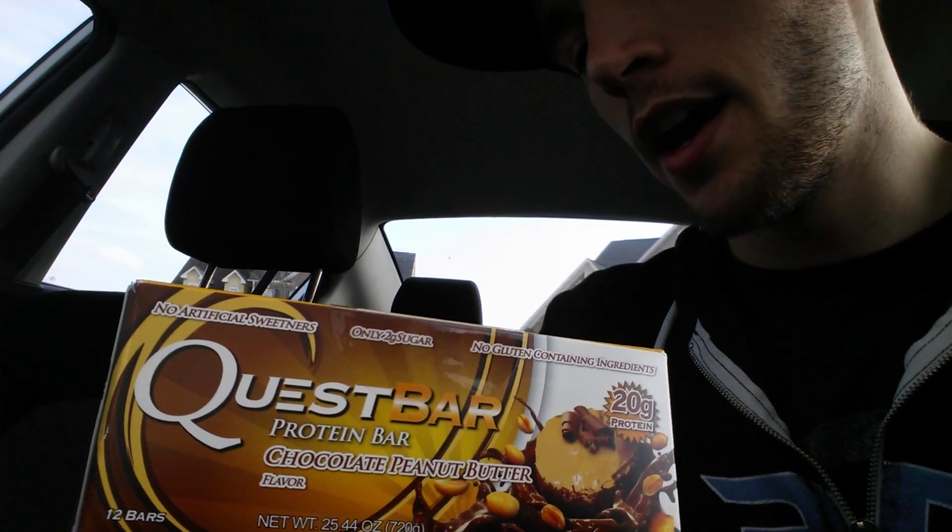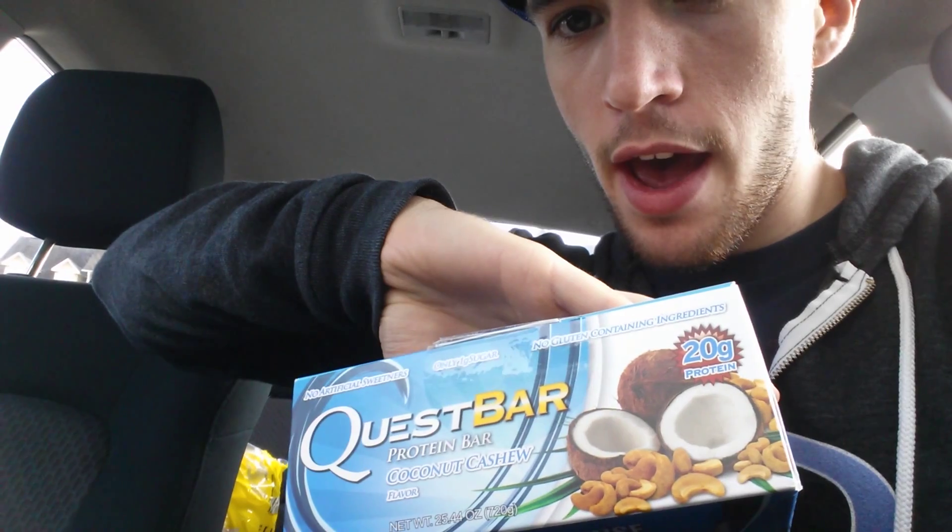I said screw it and got some different flavors. We got a chocolate peanut butter, which I've never tried, a coconut cashew, which is going to be interesting, and a strawberry cheesecake — the guy at the store told me it was good, apparently it's his little sister's favorite.